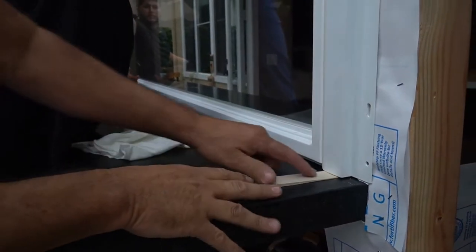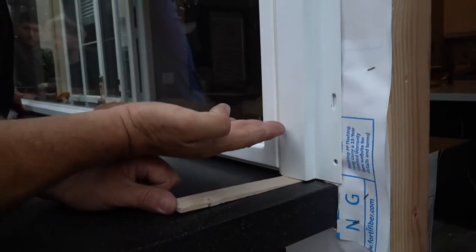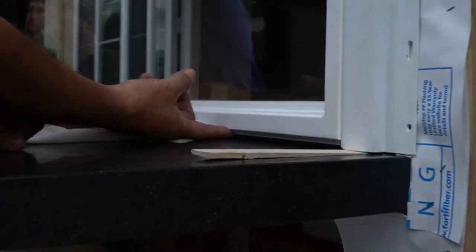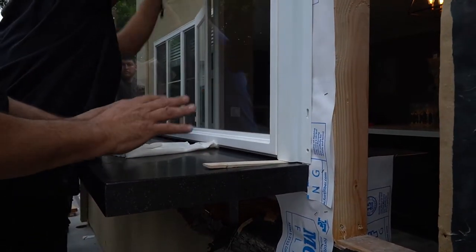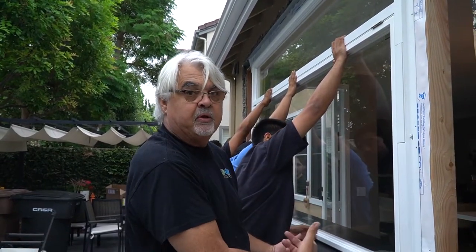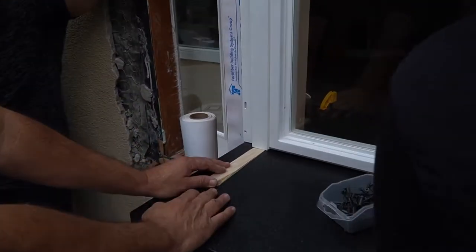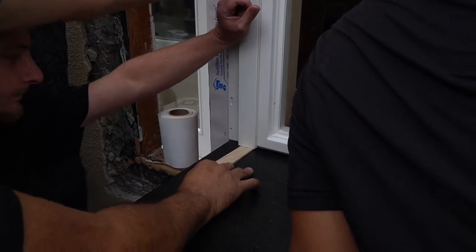We're going to put door shims right here underneath the support frame to lift the window up off the counter, to take some of the pressure off this bottom seal. That looks like about a sixteenth, so we're going to try it there and then look to see if we have any kind of an air gap underneath from the inside. Lift the window up — okay, right there.